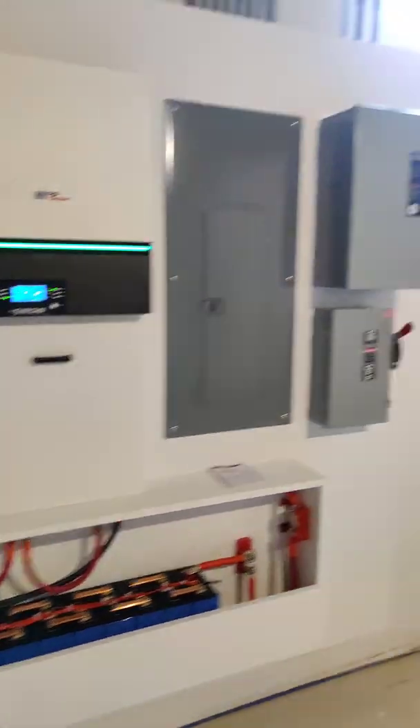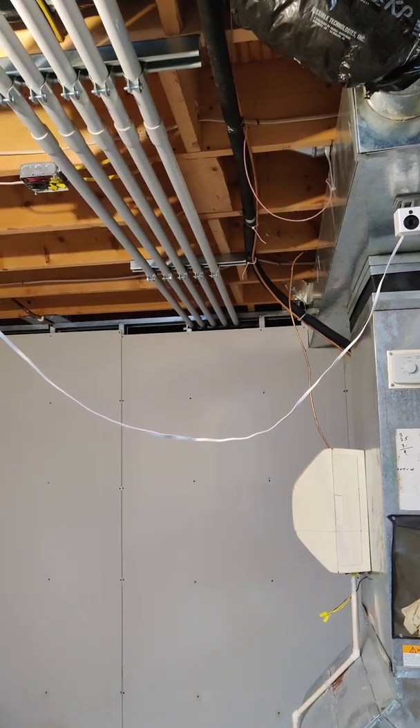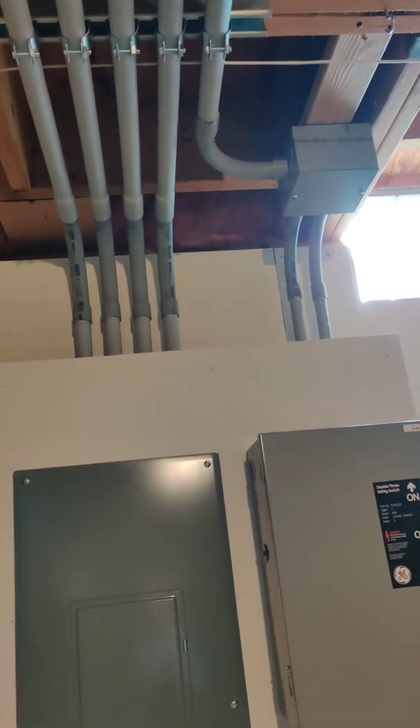We'll walk around to the inverter room — all my circuits are currently running out of the sub panel. Here are the PVCs; the panel is on the other side of that wall, maybe about 10 feet away, and they're coming across with four of them going down into the sub panel.